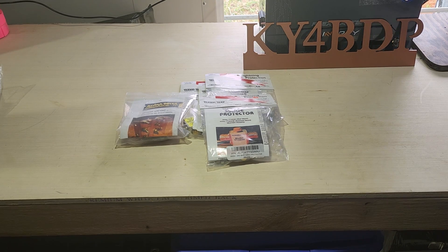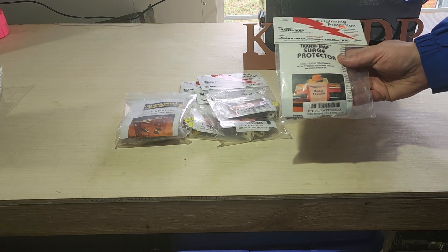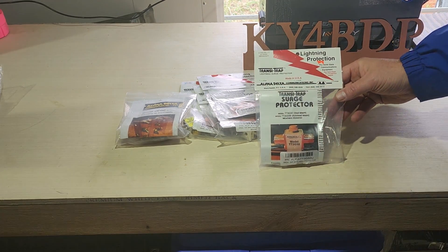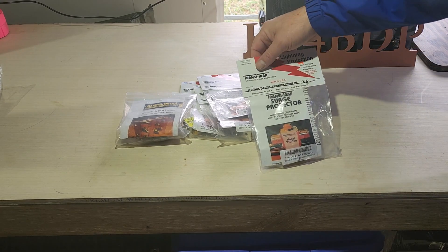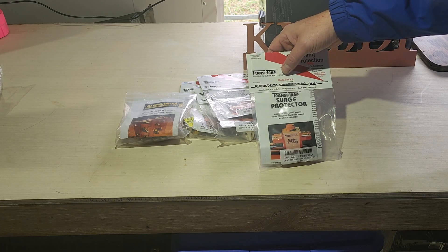I've come indoors because the weather just isn't cooperating — off and on rain. What we want to take a look at as part of this system are, first off, from Alpha Delta, based in Manchester, Kentucky, what are called transi traps. We'll open up the package here and talk a little bit more about this.